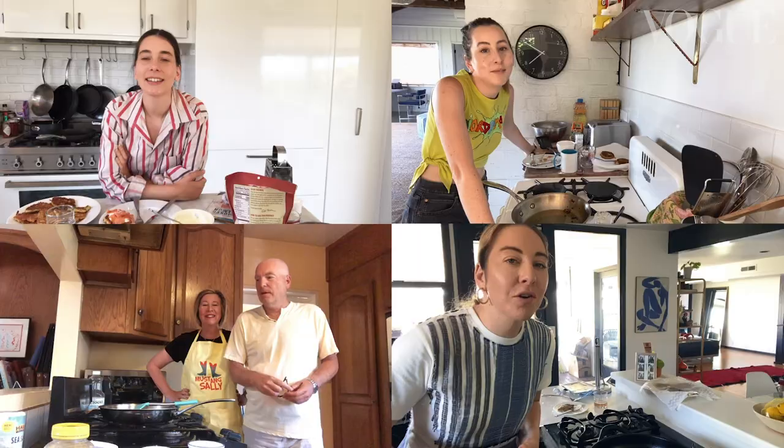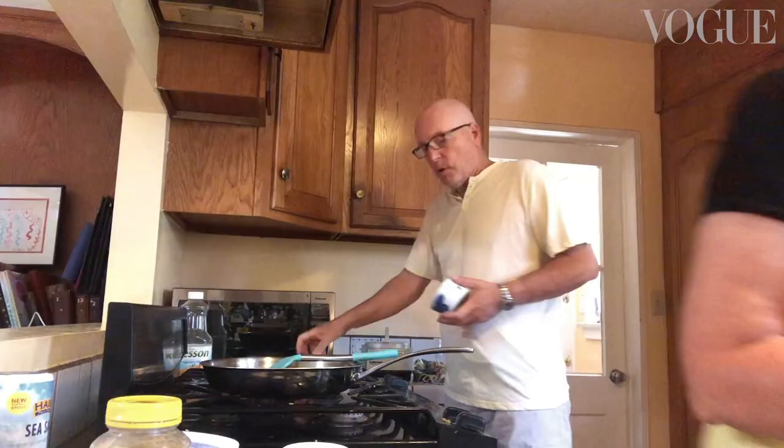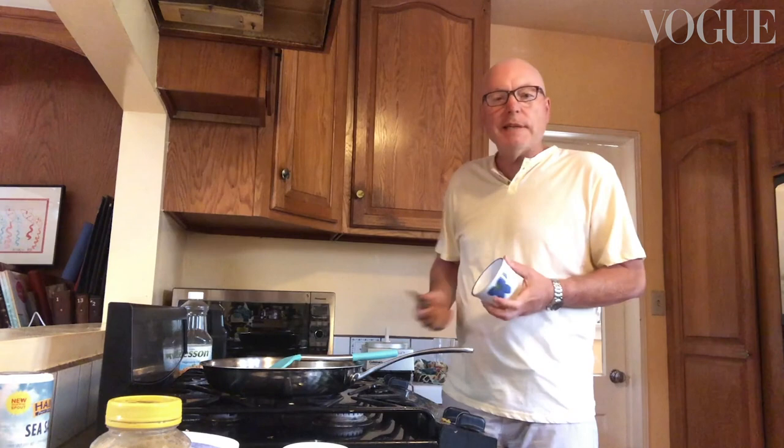Let me see, let me see — they pass! Very good. Family, mom, this is delicious. I love you, mom. You're a star!